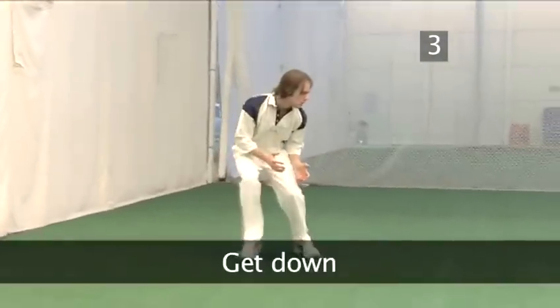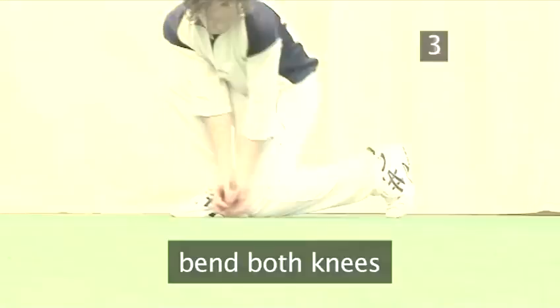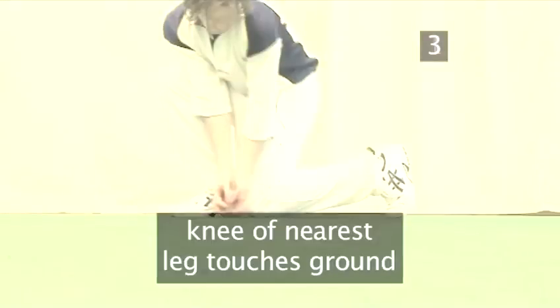Step 3: Get down. Bend both knees so that the knee of the leg nearest to the ball touches the ground, but it's also next to the back of the heel of the other leg.